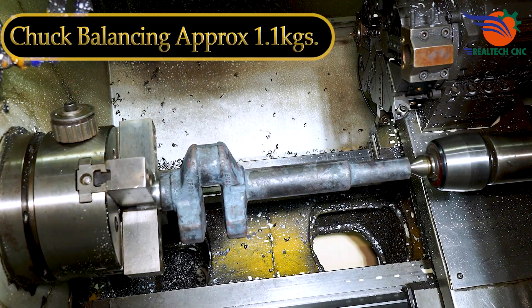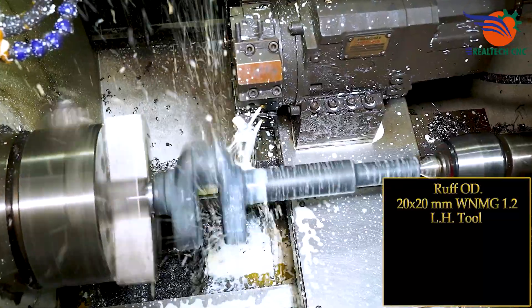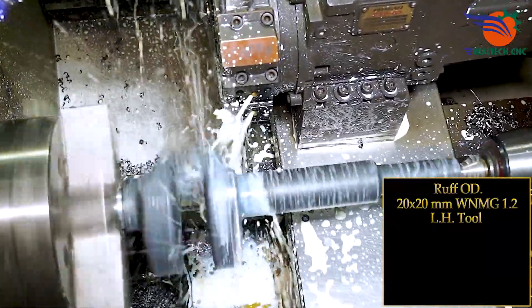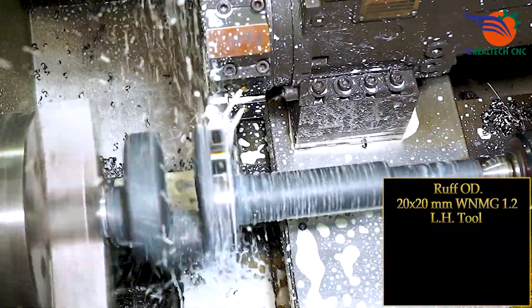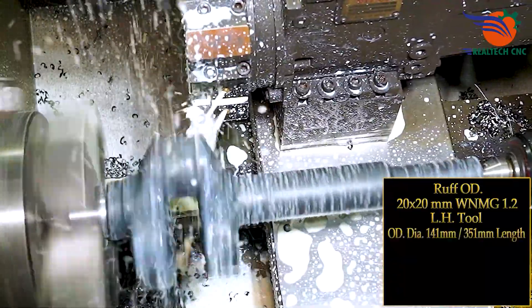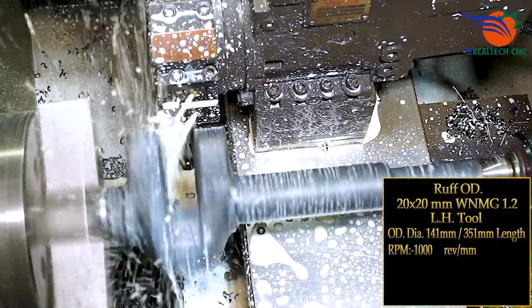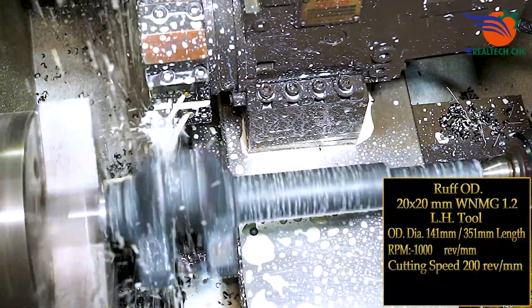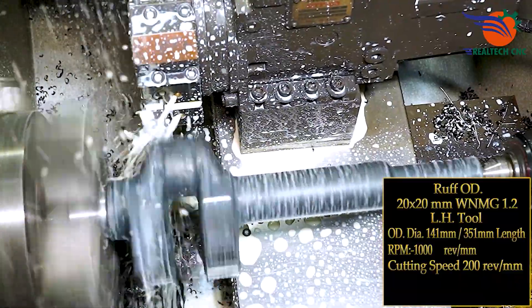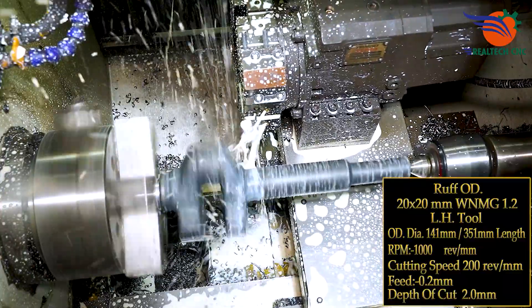Check balancing approach: 1.1 kg rough OD 20x20mm, WNMG 1.2 left hand tool, OD diameter 141mm, 351mm length, RPM 1000, cutting speed 200 m/min, feed 0.2mm, depth of cut 2mm.